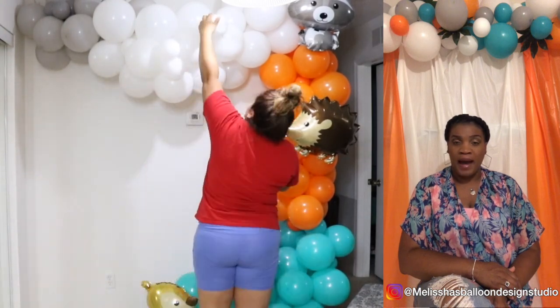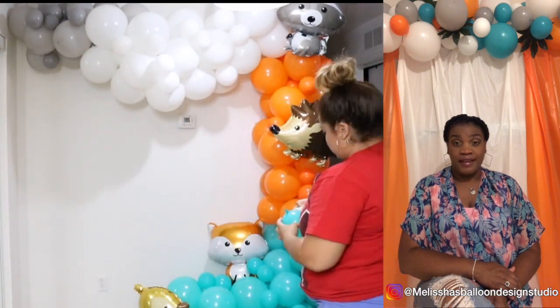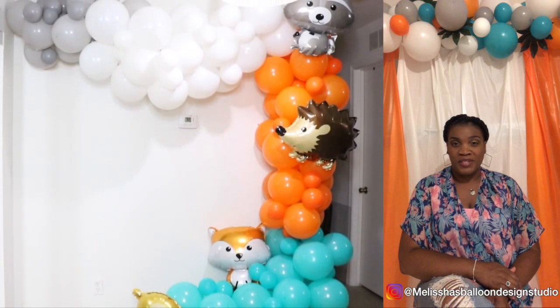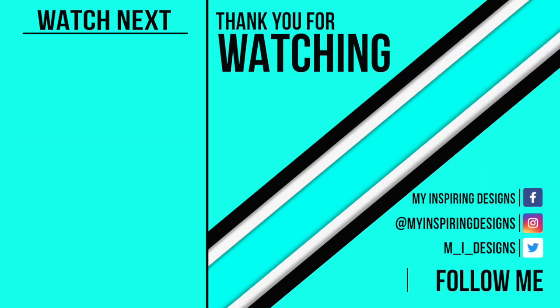I would absolutely use this balloon garland again, and I will also recommend it to any other balloon designer out there. Thank you for this opportunity — have a wonderful day. Thank you and goodbye!